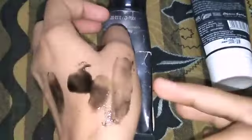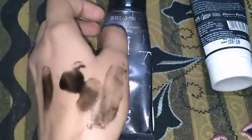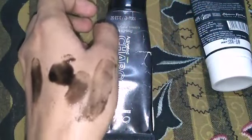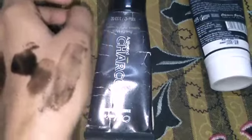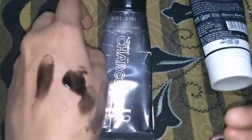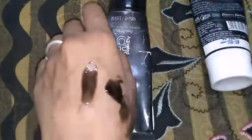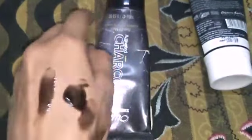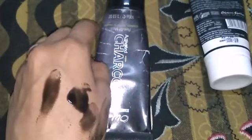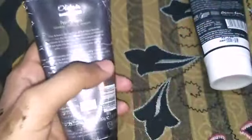Apply it in the downward direction and the upward direction, then peel off in the downward direction. This brand is special — if you use it, you will remove pollution dirt.